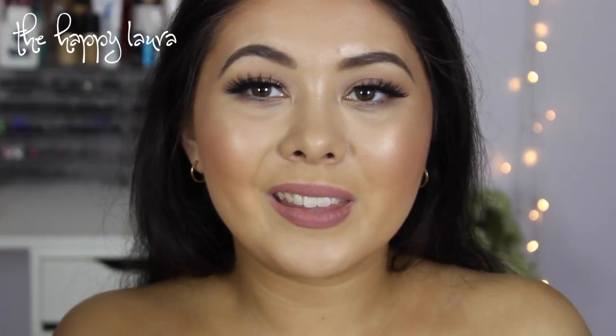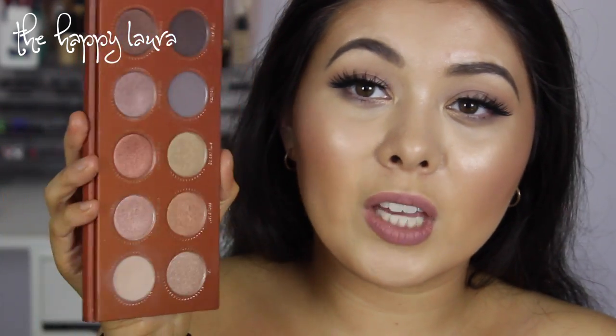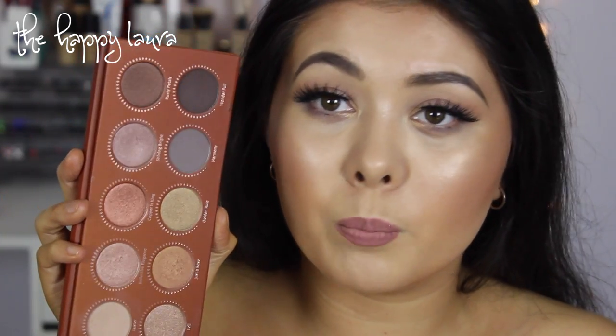I have nothing wrong with Beauty Bay, but they are a little bit slow getting things to you and they've got pretty poor customer service in my opinion. But if you do want to save a bit of money, you can get Zoeva palettes on Beauty Bay as well.